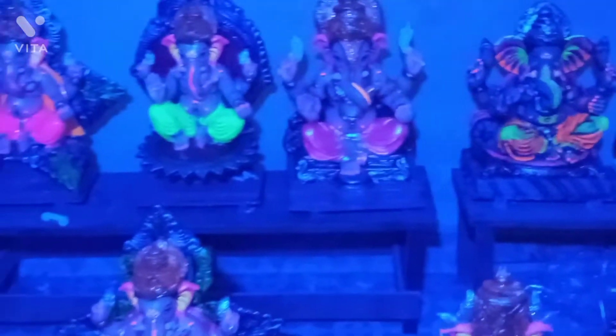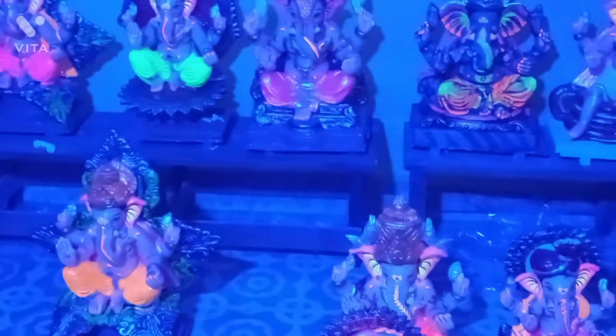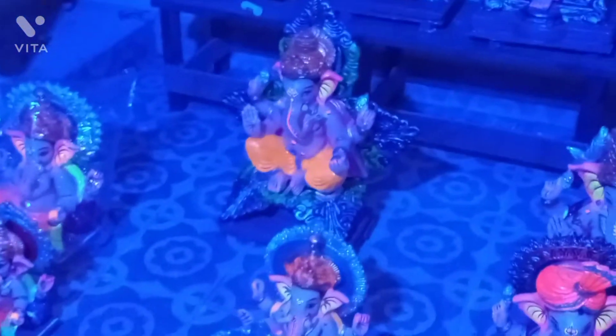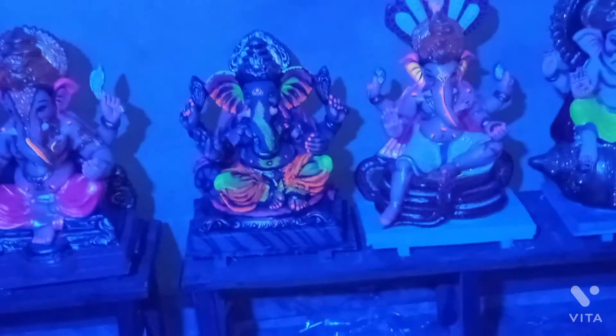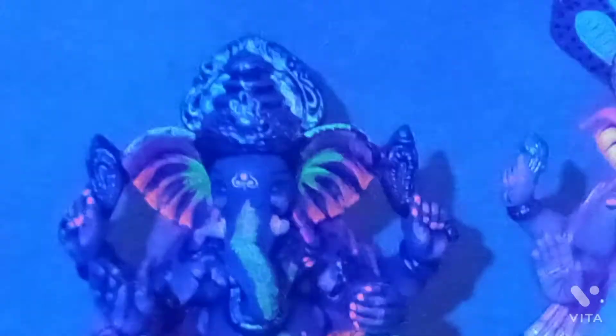Now you can see that there is light on the floor. The light is very light. You can see the light on the floor. You can see how it's all in your mobile.